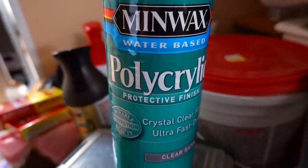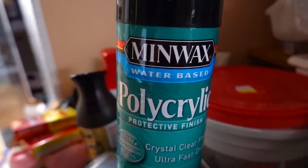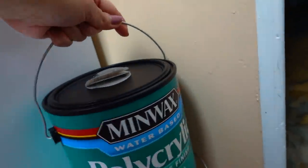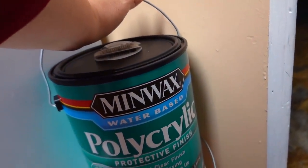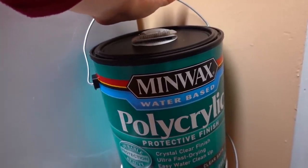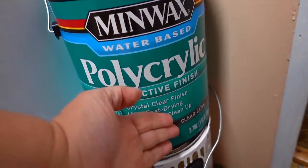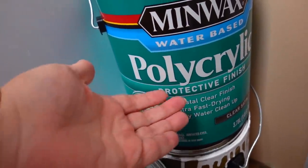It says 'three times protection in one coat' but it was never hard enough — it never hardened. So what I had to do was get not regular polyurethane but — let me show you — see this? This is polycrylic. You want the gallon or whatever size. This is Minwax water-based, so it's not oil, it's not hard to clean up, and it doesn't take forever to dry. Polycrylic protective finish, clear satin.